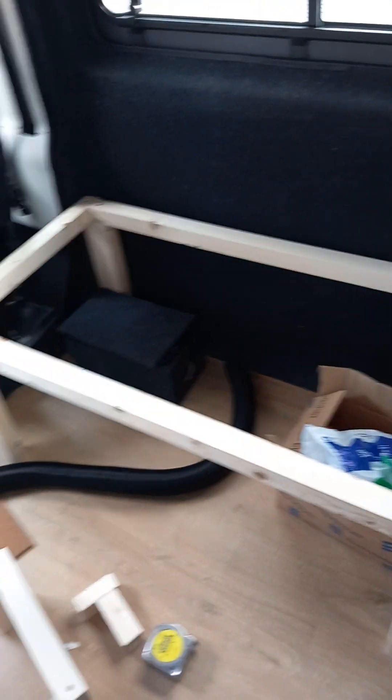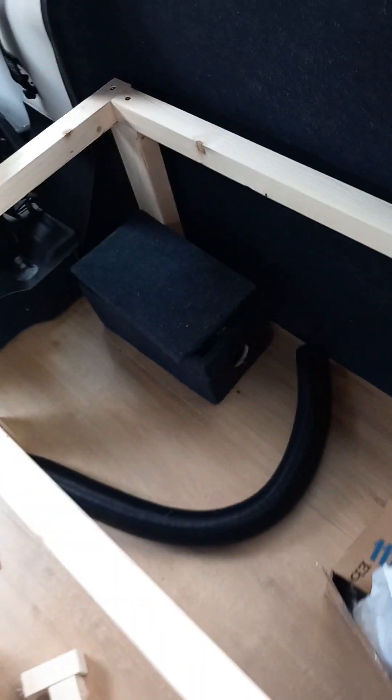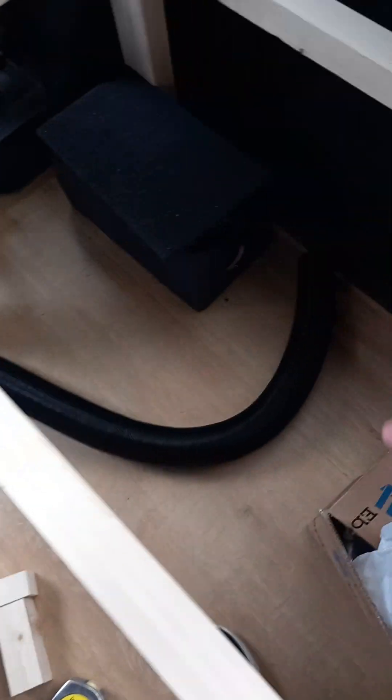This is where I'm going to have my little seated area. The fix I'm doing now is the vent for the diesel heater — as you can see here it isn't quite long enough, so I'm going to have to get a longer one.